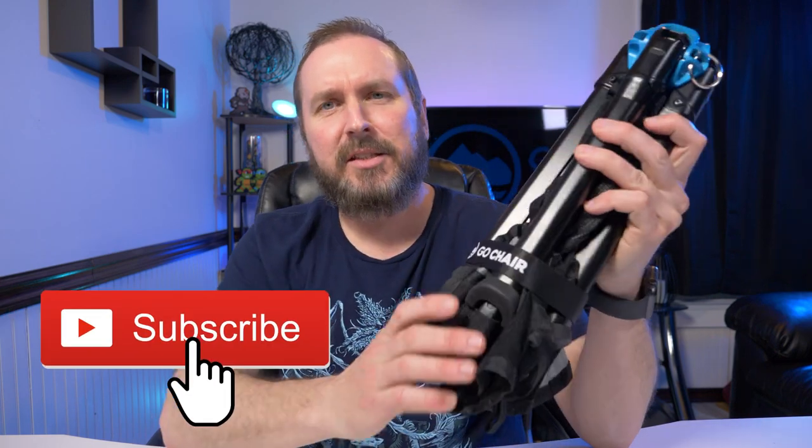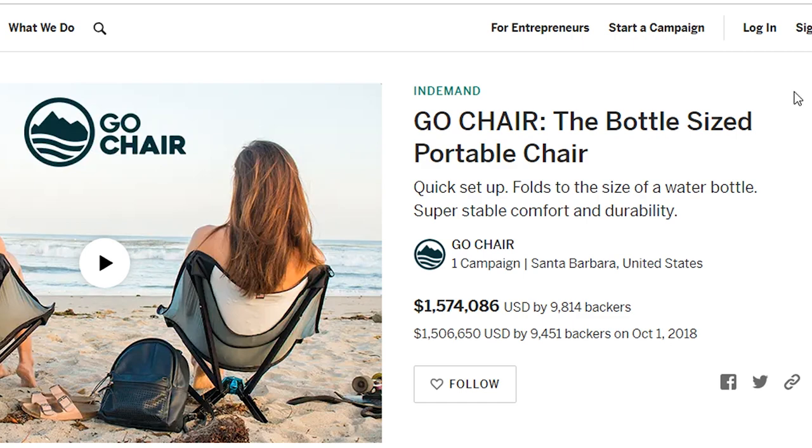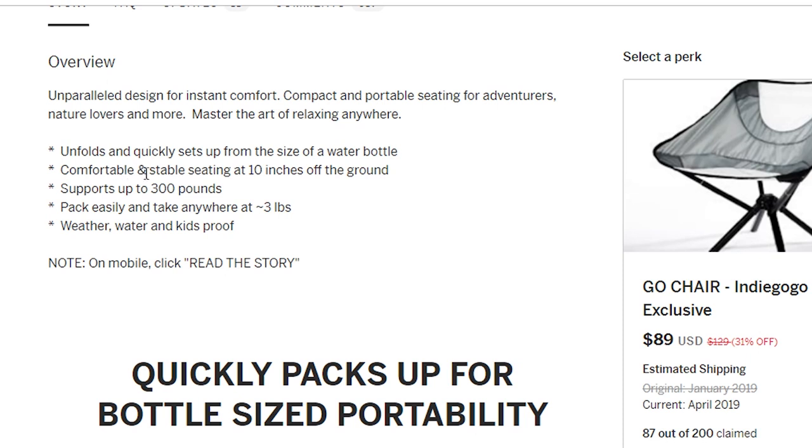Before we delve deep into what this actually is and give you my first impressions, let's check out the website. I'm going right to the Indiegogo page where I first saw it. It says here: 'Go Chair — the bottle-sized portable chair.' On the overview it says: unfolds and quickly sets up from the size of a water bottle, comfortable and stable seating at 10 inches off the ground.